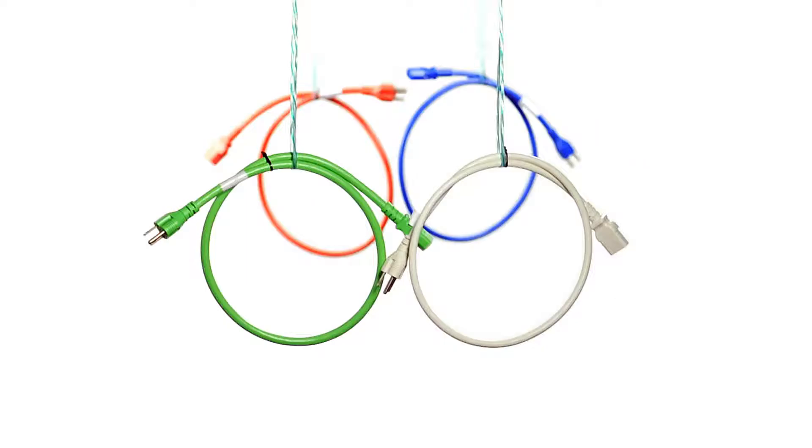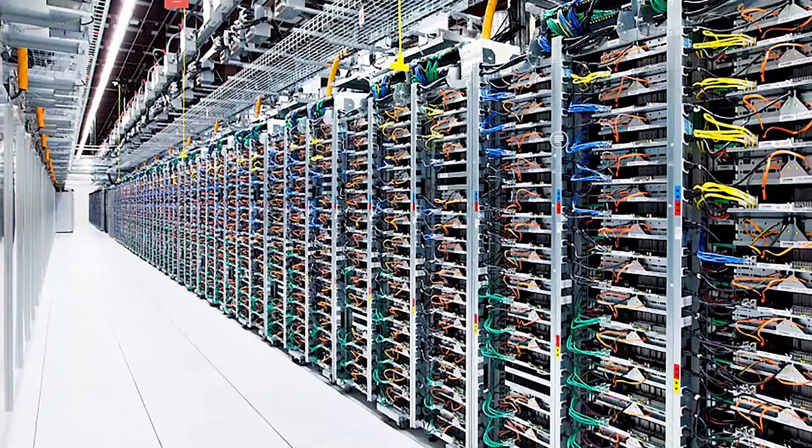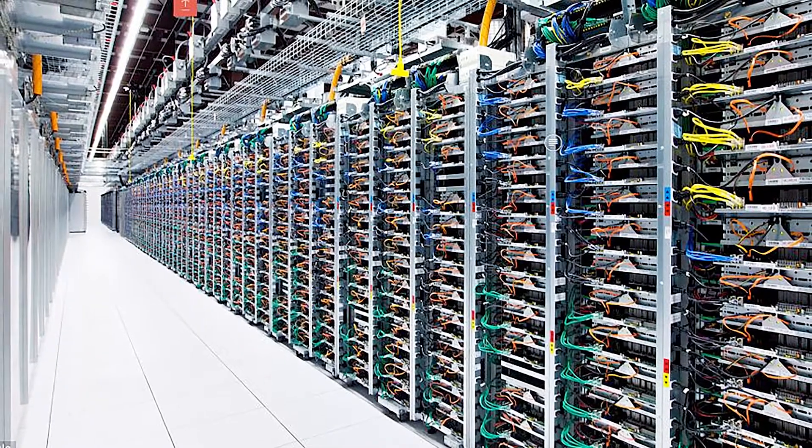You can also use colored cords to identify different components in the same rack. Firewalls can be one color, exchange servers another, and so on. The options are limitless. This is a C20 to C19 colored power cord.